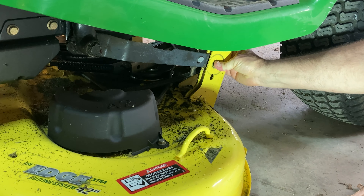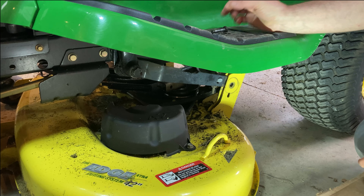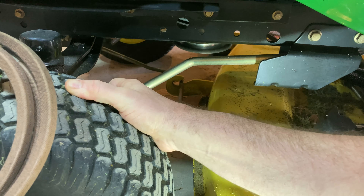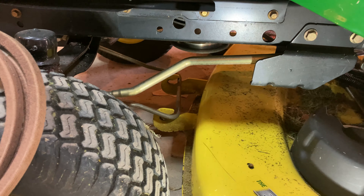Tools that I'll be using: I've got a set of pliers to remove a spring, a 3/8 inch socket wrench, an extension, a 13 millimeter socket, a 15 millimeter socket, my rigid impact gun, and of course this John Deere belt. Now let's get started.